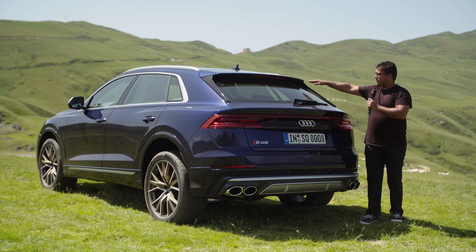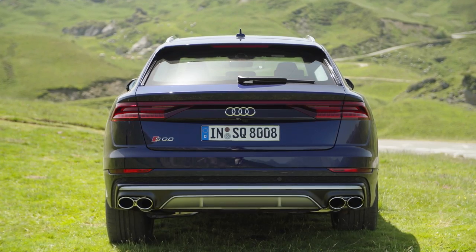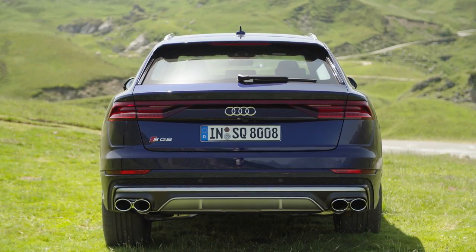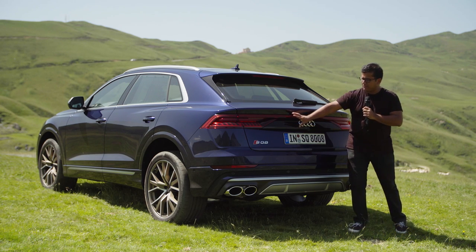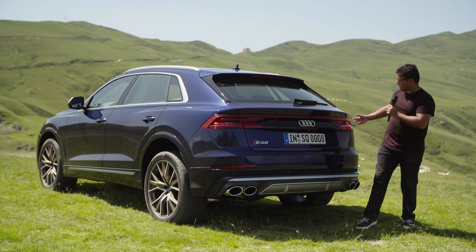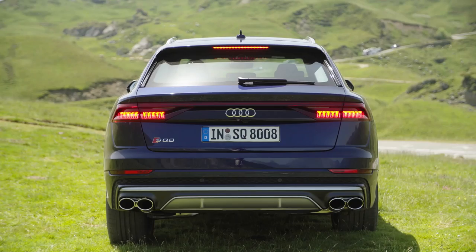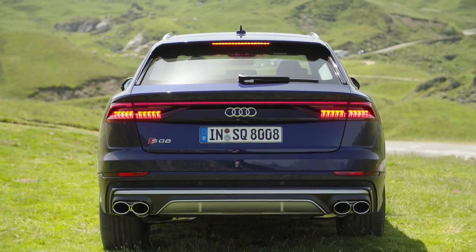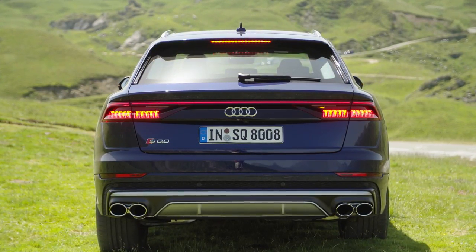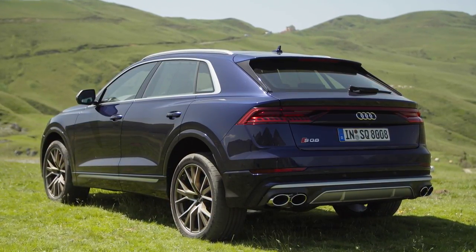The spoiler is body-colored but flanked by glossy black inlays around the sides. There's a rear windshield wiper and the Audi logo. This section is very classic Quattro. You can also see the lights going all the way across the middle of the hatch, again emphasizing the width. And because of that sloping roofline, it does seem very squat, very wide, very sporty. I think it achieves a very nice design overall.